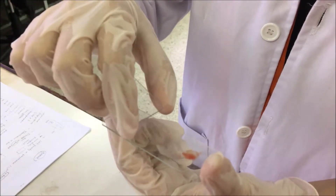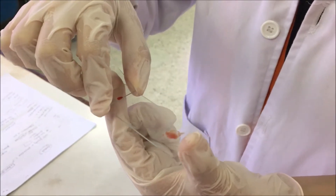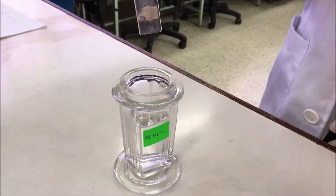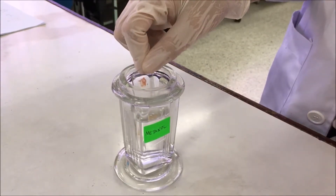Perform blood smear. Fix the thin films with methanol for a few seconds.